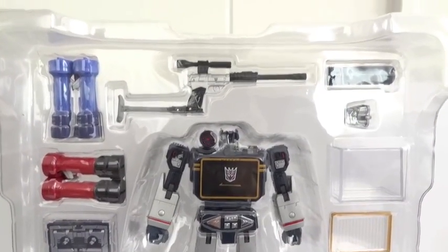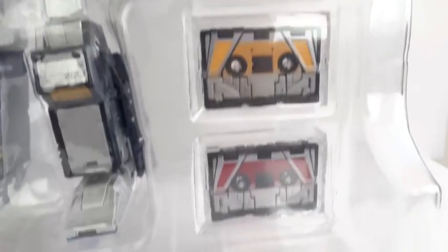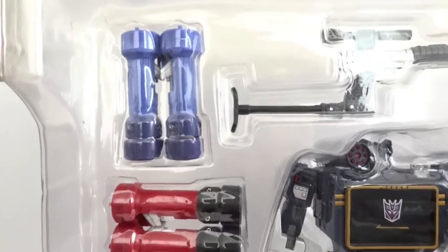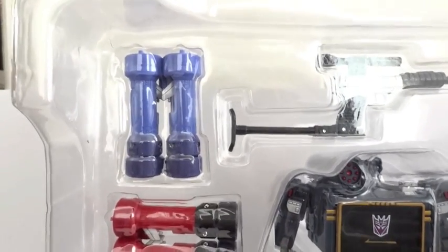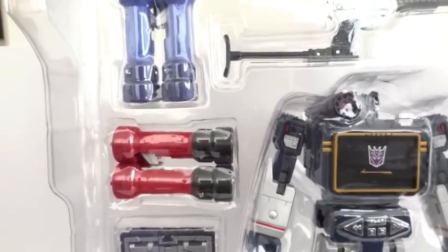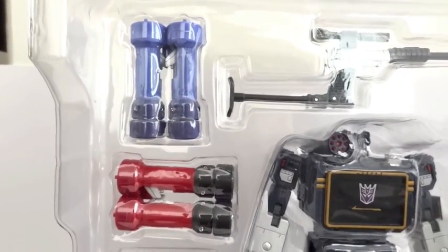Inside there's a plastic tray with everything. You can see Megatron, then Soundwave and his accessory, the Energon cube, and five cassettes. And then the accessories for Rumble and the other cassette figures.